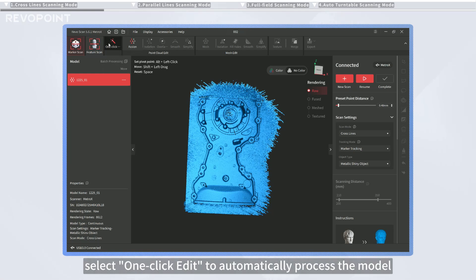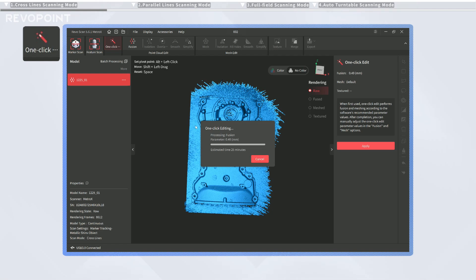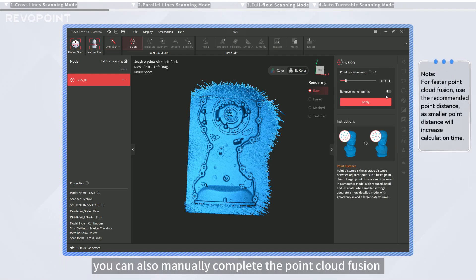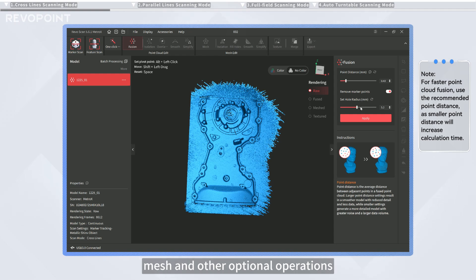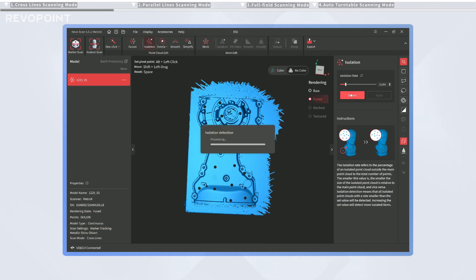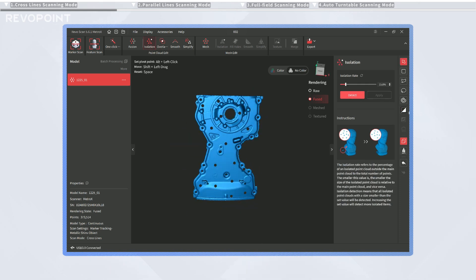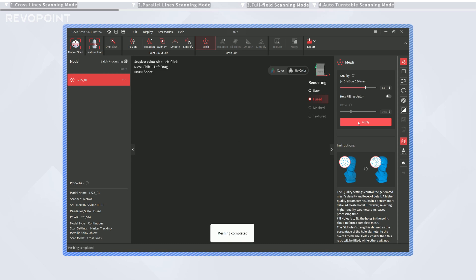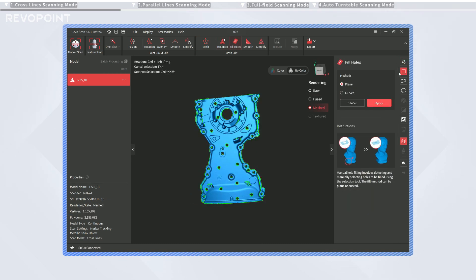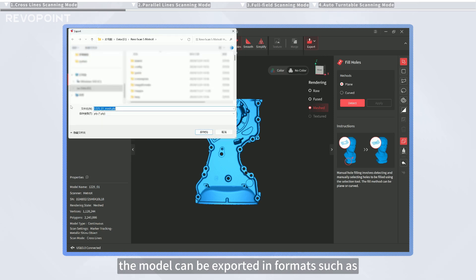It is advisable to scan from all angles until the model is completely green before finishing the scan. After the scan, select one-click edit to automatically process the model. For a more detailed model, you can also manually complete the Point Cloud Fusion, Mesh, and other optional operations. After processing, the model can be exported in formats such as PLY, OBJ, and STL based on your requirements.